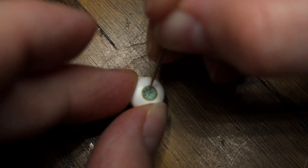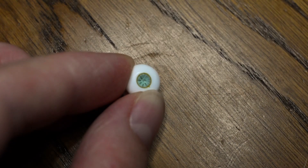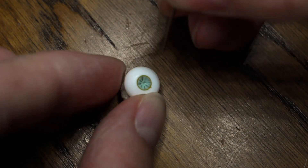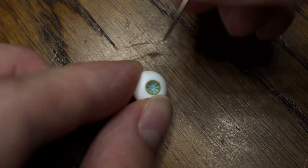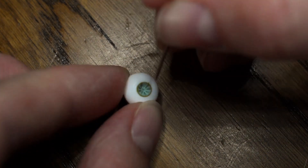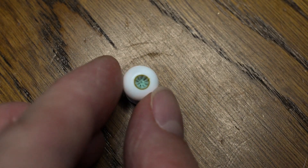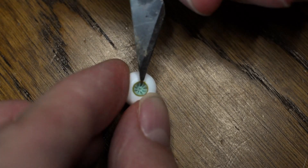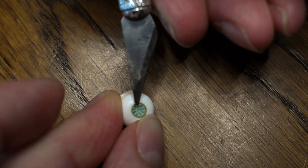And then I take a needle — it's a sewing needle — and mold the iris into the shape I want or like. Again cutting away the excess.